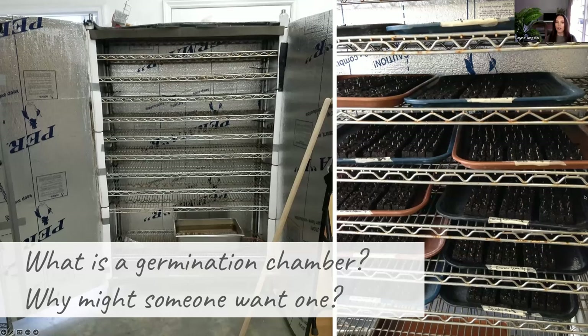For anyone that doesn't know, a germination chamber is a pretty dreamy spot for seeds — it's like a seed spa. So what is a germination chamber, Lisa, and why might someone want one? For easy explaining, a germination chamber is basically a sauna. It's like a spa, a steam bath. And why you would want one is as you become a grower and want to grow more and more, which means you have to start more and more seeds all at the same time, a germination chamber allows you to start a lot more seeds in the same space.